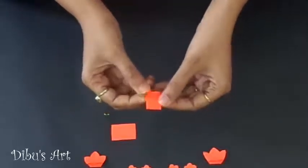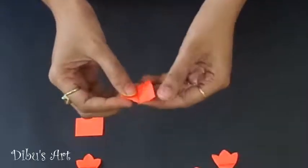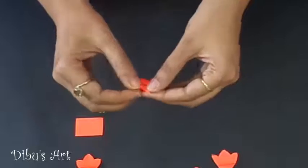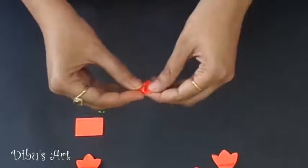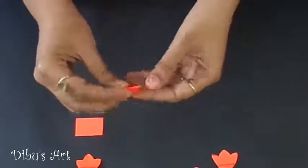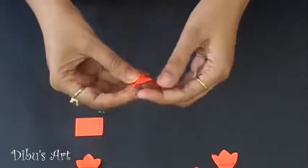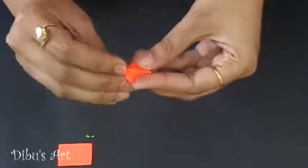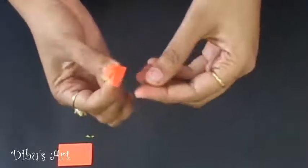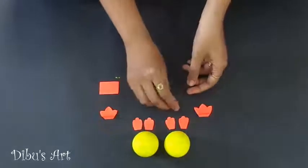Take one of the left pieces of paper. Fold it in center, then unfold it. Fold the upper right corner towards the center line as shown in video. Repeat the process for the upper left, down right, and down left corner. Fold the shape diagonally across both the diagonals. Now, using these reference lines, make a shape of beak. Do the same for our second chicken.